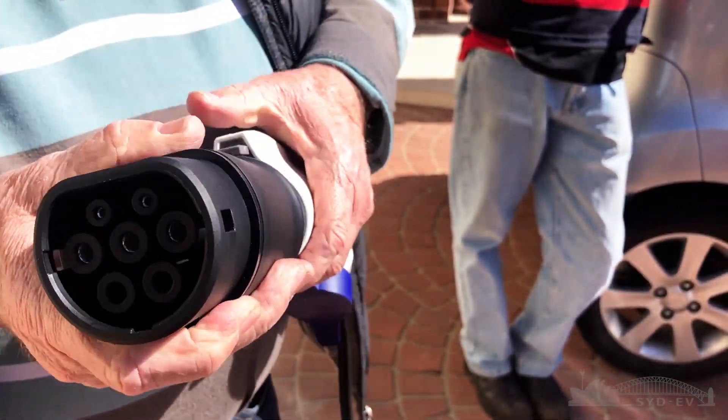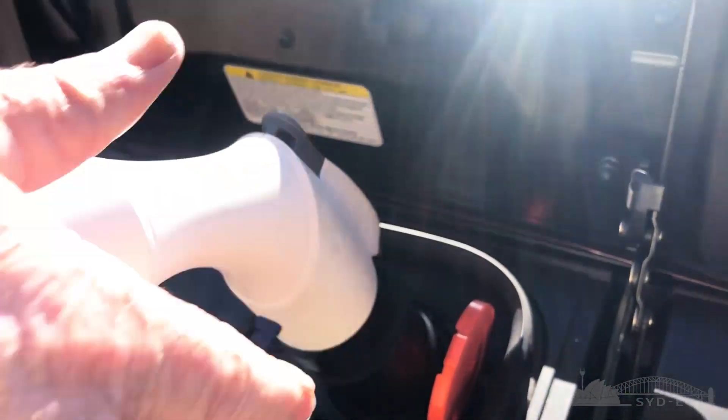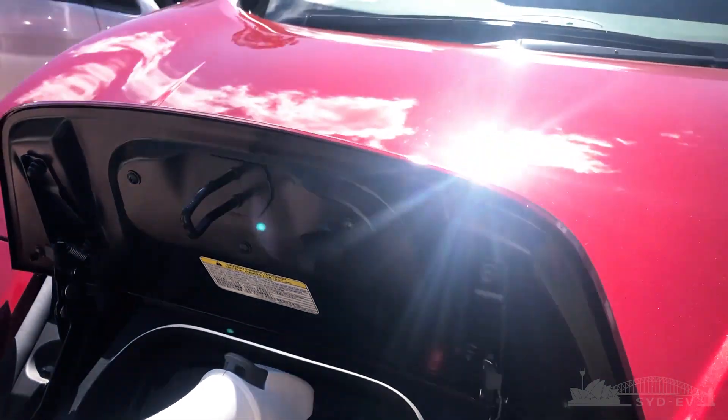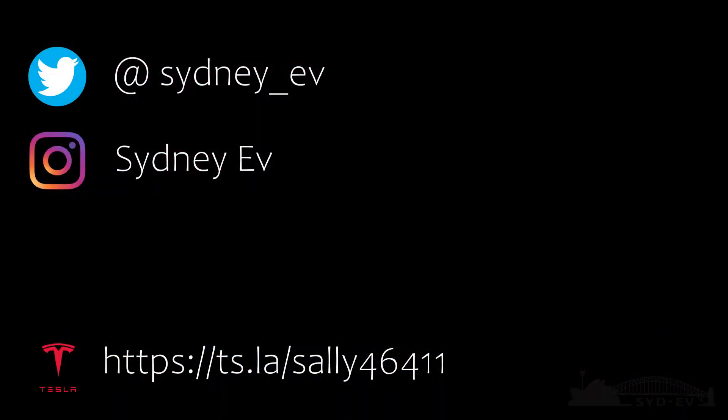These adapters can also be used when charging at home if you have a J1772 plug and a car with the Type 2 — simple as that, plug it in. The adapter does lock into the car with the Nissan LEAF. That's it, thank you for watching, drive safe, bye.